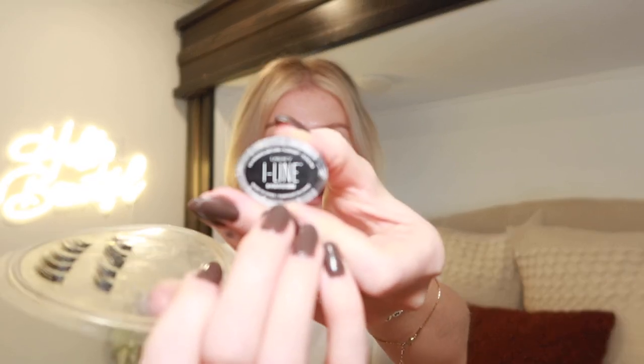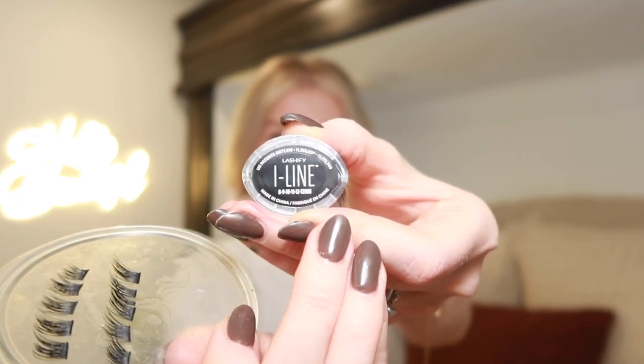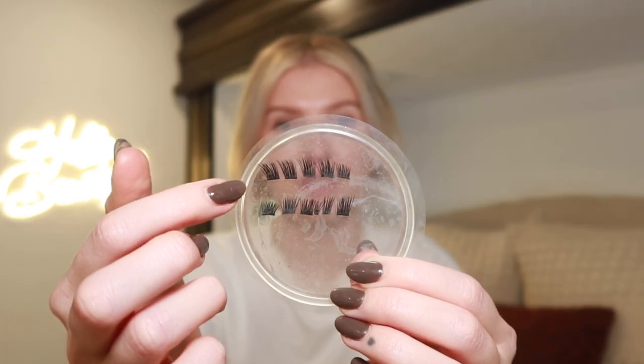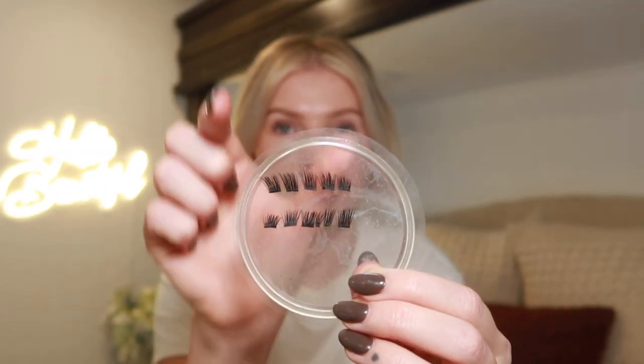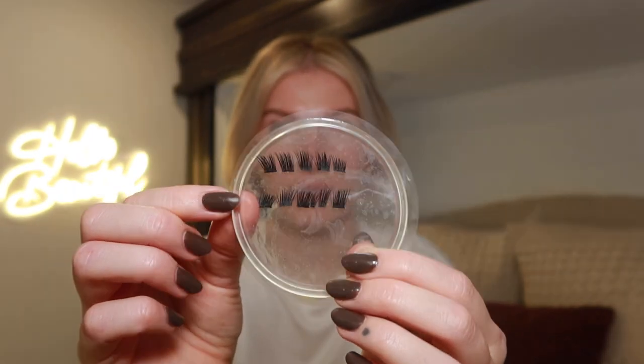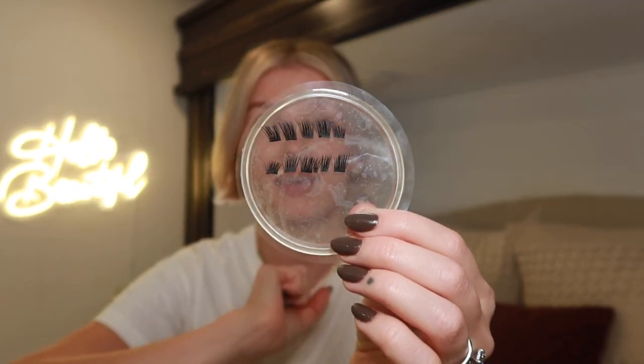Unlike their other lashes that come in a cartridge, the Eyeline lashes are pre-mapped. It gives you the sizes — inner corner starts at 8 millimeters and the outer corner goes all the way to 12 millimeters. The lash clusters themselves are kind of slanted at an angle, so they're not up and down like your typical clusters. These are very unique, very different from basically anything that is out there.